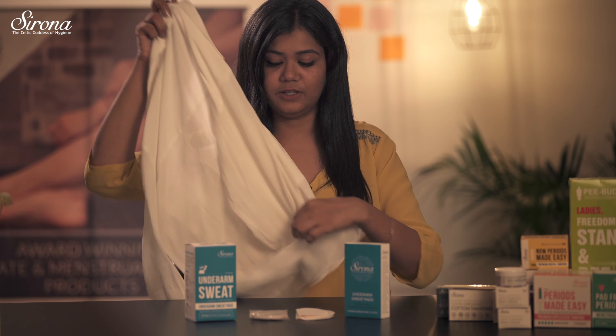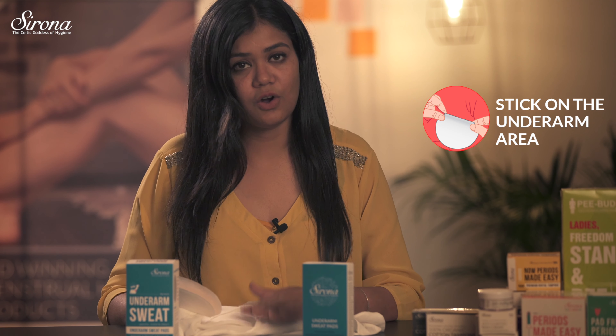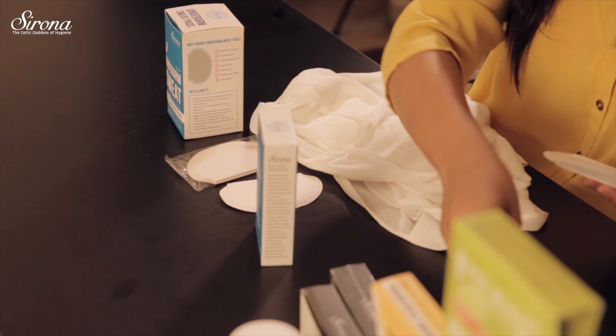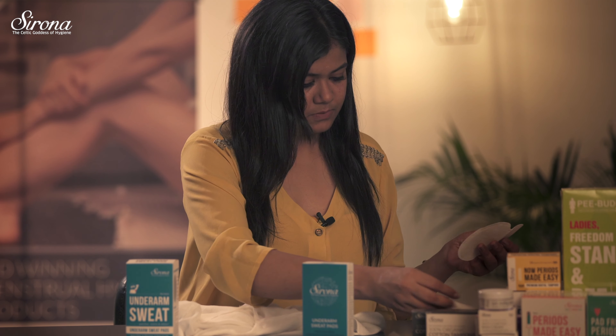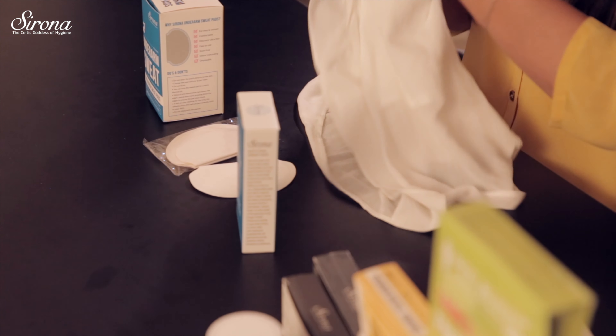Just take your shirt or any other garment that you are going to wear, inverse your garment, and stick it in the underarm area of your dress. Inverse the shirt back. That's it.